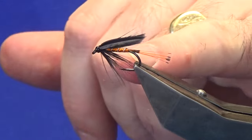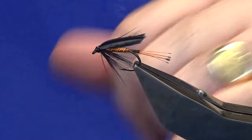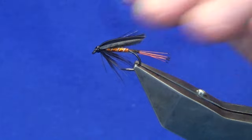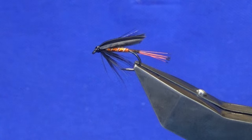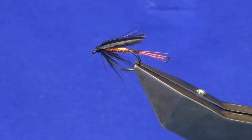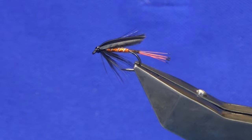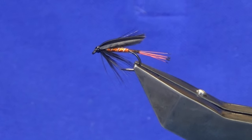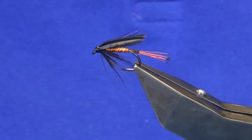If you want to tie the original, use orange floss for the body, oval silver tinsel for the rib, just natural tippet fibers, and crow for the wing. But it's the same pattern and the same colour combination. So tie a few of those up; hopefully they'll catch you a few fish. As always, many thanks for taking the time to view the video — I really appreciate it. If you like the wee videos I'm putting together and you haven't already subscribed to my channel, please consider subscribing; it just helps the wee channel grow. Until next time guys, please stay safe and tight lines.